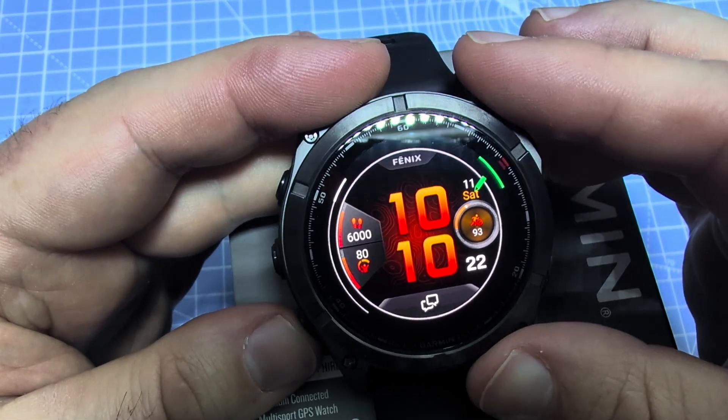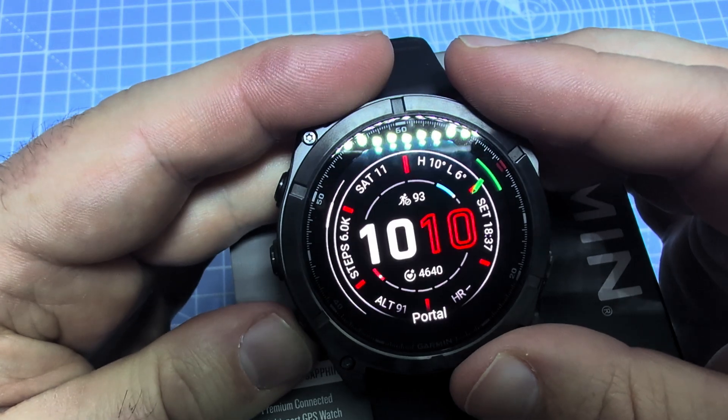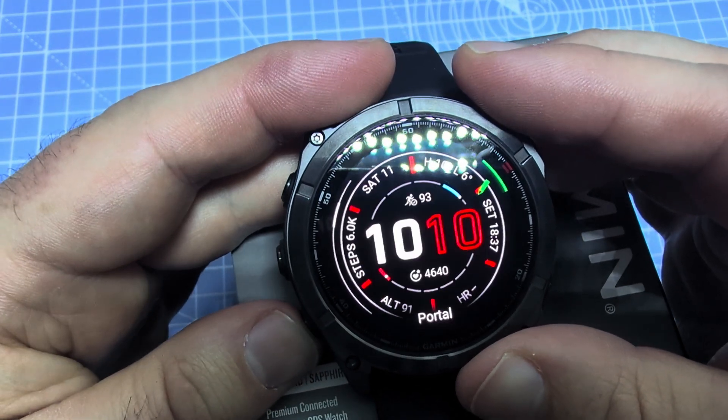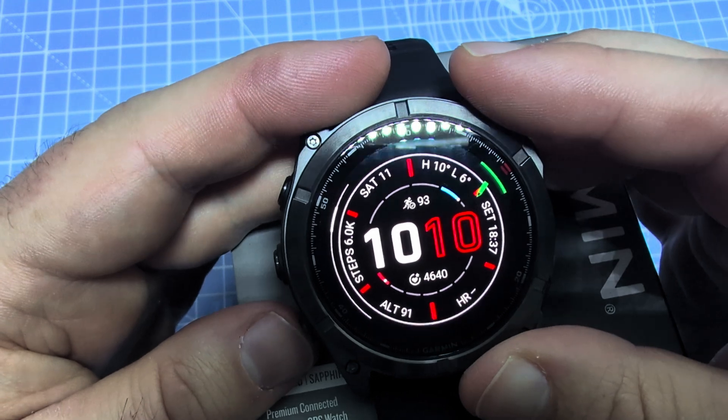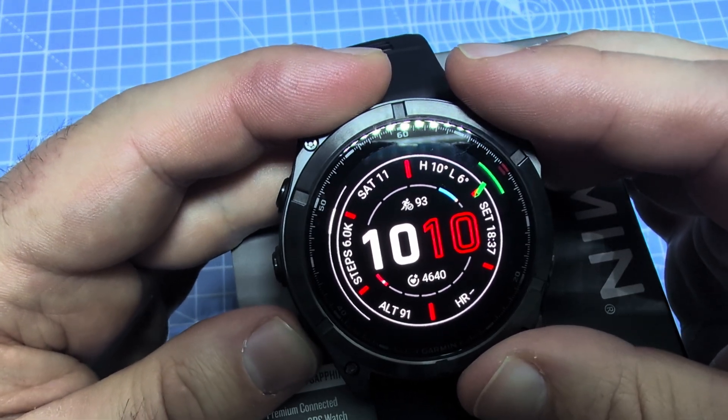By default it has the Forge watch face on. I don't really like it that much, so you can choose from some pre-installed watch faces. For example, this Portal watch face I think is preferable to the above one.